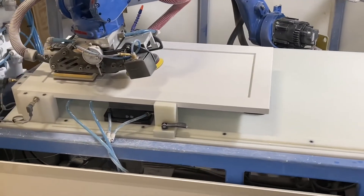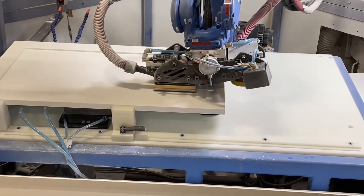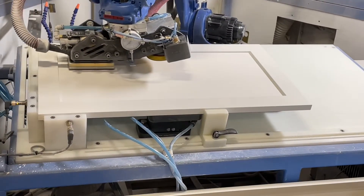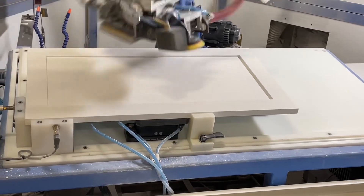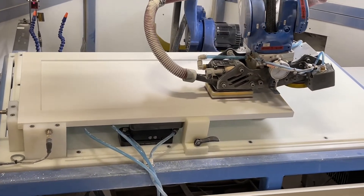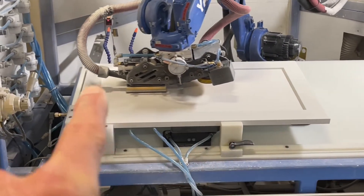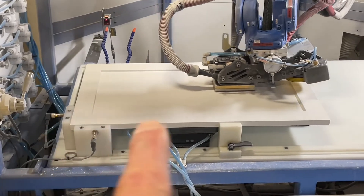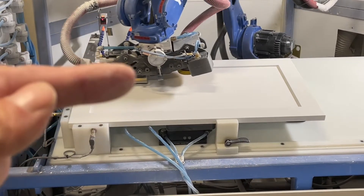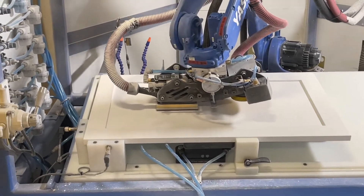Once it's done the rail style, it moves into doing the panel. We do one pass — the first pass around the perimeter — and you can get as close to that edge as you want. The second pass goes lengthwise, the third pass comes this way, and the fourth pass does circles to get rid of any stress points.